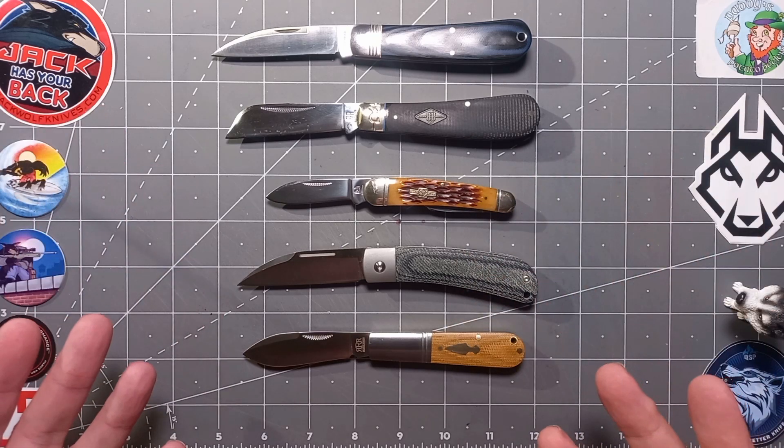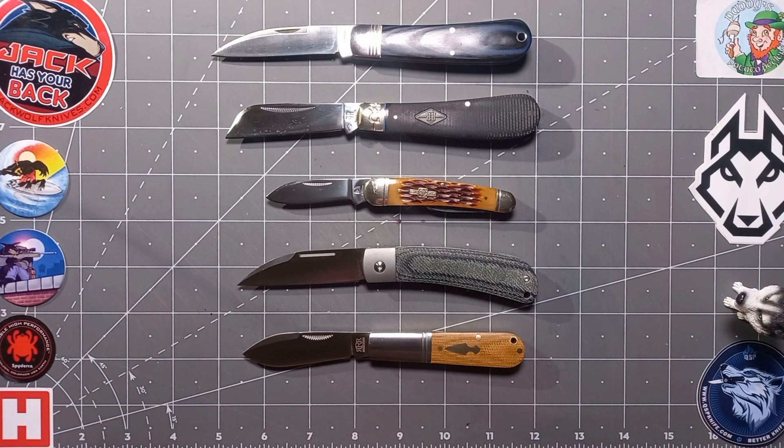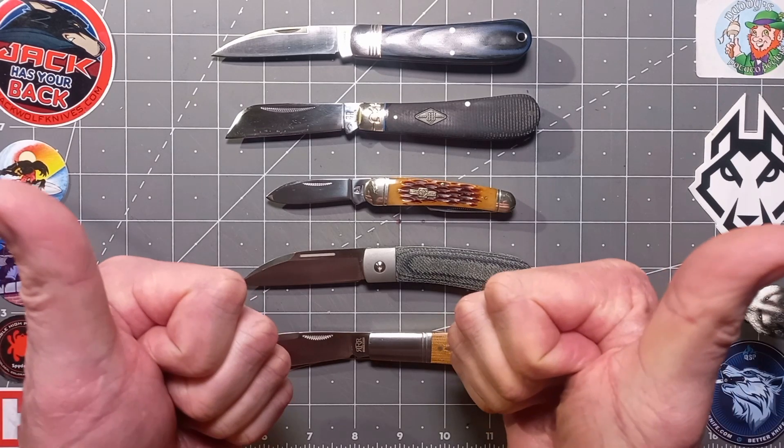Anyway, those are my top five. Thanks for watching guys - do you agree? Put it in the comments. Take care, cheers, bye.